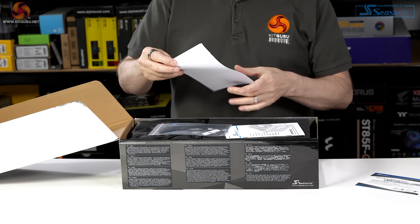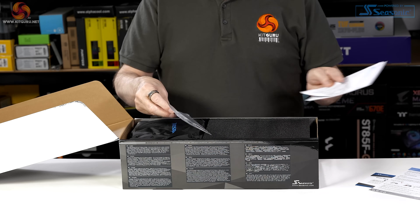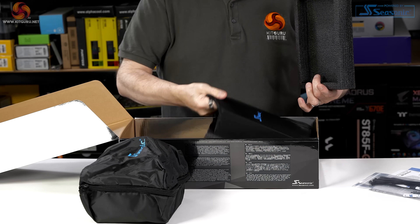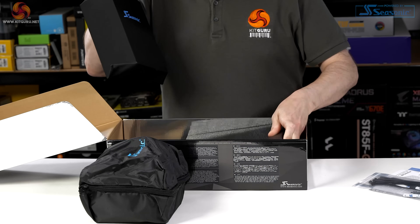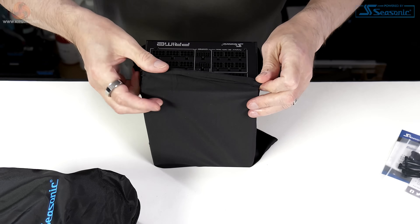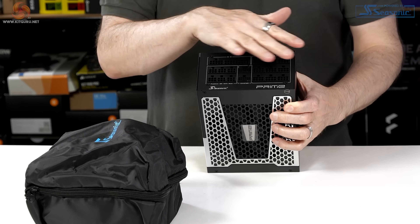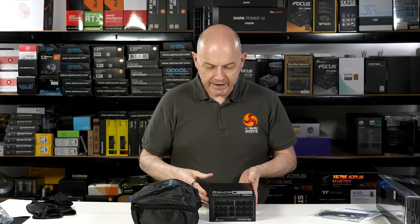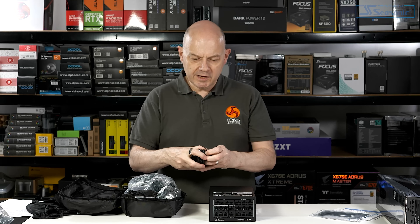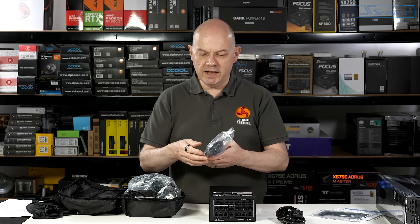Inside the box there's a chance to win a Steam e-gift card, instructions on how to insert your 12-volt high-power cables correctly, a general instruction booklet, cable ties, and screws. There's a huge amount of cables, and the power supply itself comes in a drawstring bag. It's fully modular with two 12-volt high-power connectors and heaps of other connectors. Labeled PX1600, ATX 3.0, and also rated very highly by Cybernetics. This is actually a European spec power supply, so it comes with a European cable, however we have been sent a UK cable separately.